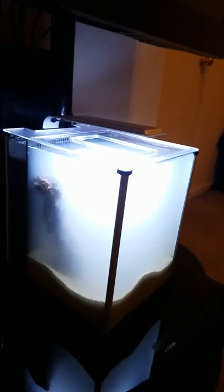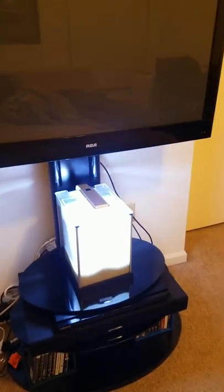So we're just going to wait for this to settle, and I'm going to go ahead and cut the lights off.